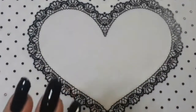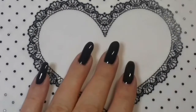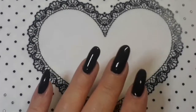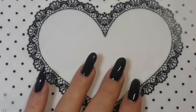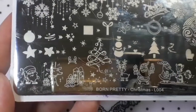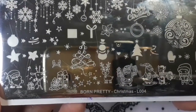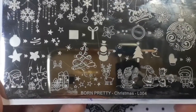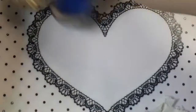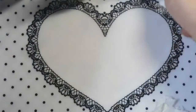Hi everyone, welcome back to my channel. This is day seven of my 10 days of Christmas nails — not long to the big day now, so it's going to be another simple-ish one. Today we're going to be using a Born Pretty layering plate — Born Pretty Christmas L004. We're going to be doing some decorations, and I have B2B Bang Blue and Born Pretty gold.